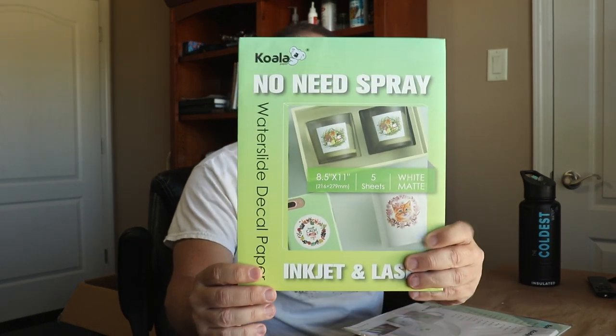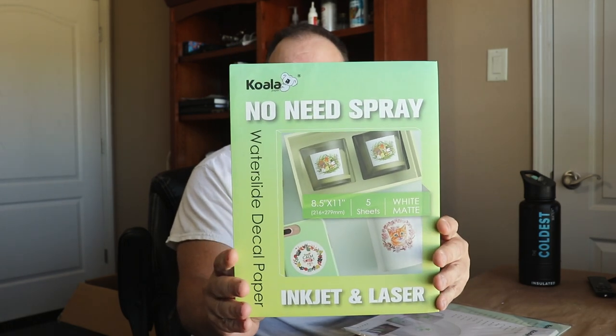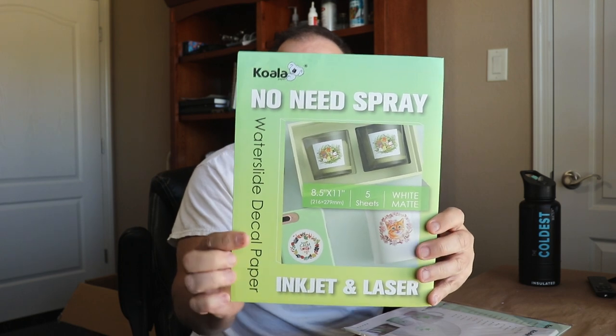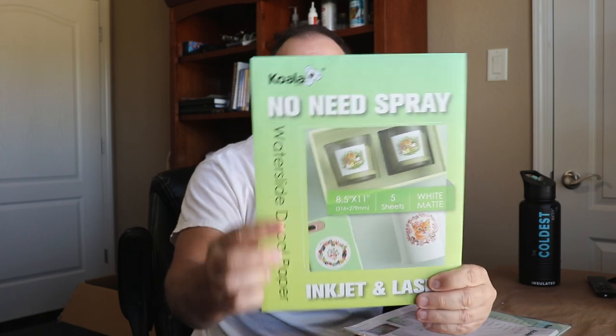I've got this 'no need spray' from Koala - water slide decal paper - and this one you can use inkjet or laser. It has a white background, as you can see right there it says 'white matted background.' So you need to make sure that whatever you're putting it on, you don't mind having a white background.